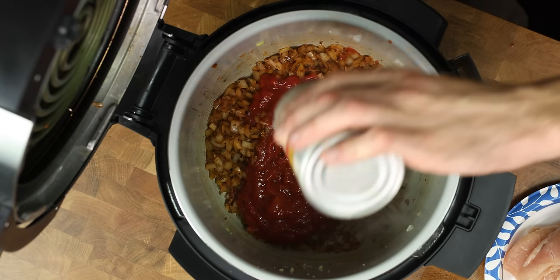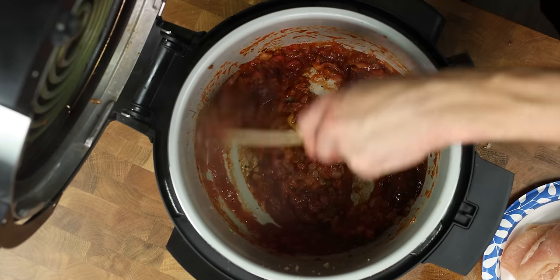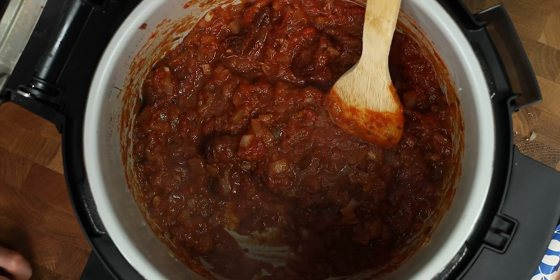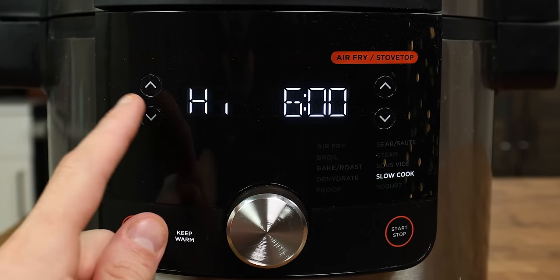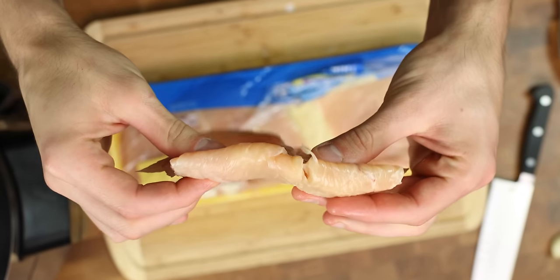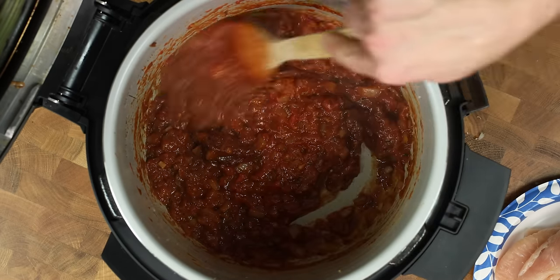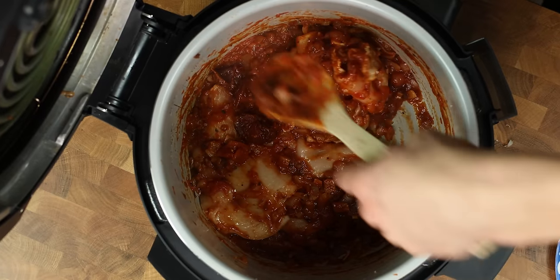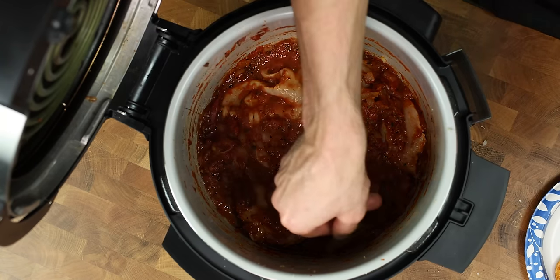Once the garlic becomes fragrant, add in the tomatoes, chipotle peppers, and 9 grams of Better Than Bouillon chicken base. The Better Than Bouillon is just going to add flavor to the dish, but if you can't get your hands on any, just add an extra 3 grams of salt. Change the Foodi settings to slow cook and set the timer for 4-6 hours on low. As long as your breasts are between 1.5 to 0.75 inches thick, they will cook to perfection. Mix everything together thoroughly, then add the chicken breasts. I like to get some of the tomato stew on top of the breasts so the meat is brining as it cooks. For a finishing touch, we will add two bay leaves to the pot and close the lid.